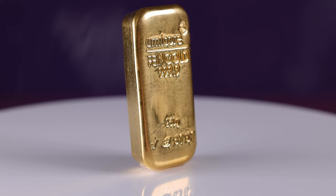Hello and welcome back. Today we're looking at the Umicore 250g Cast Gold Bullion Bar.